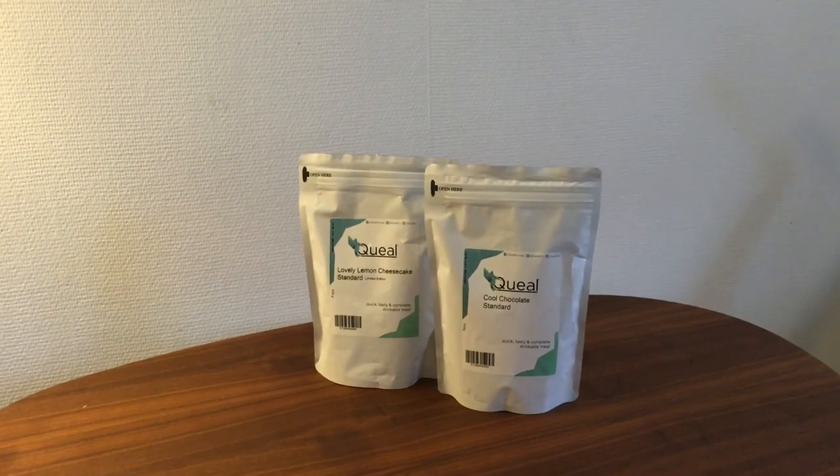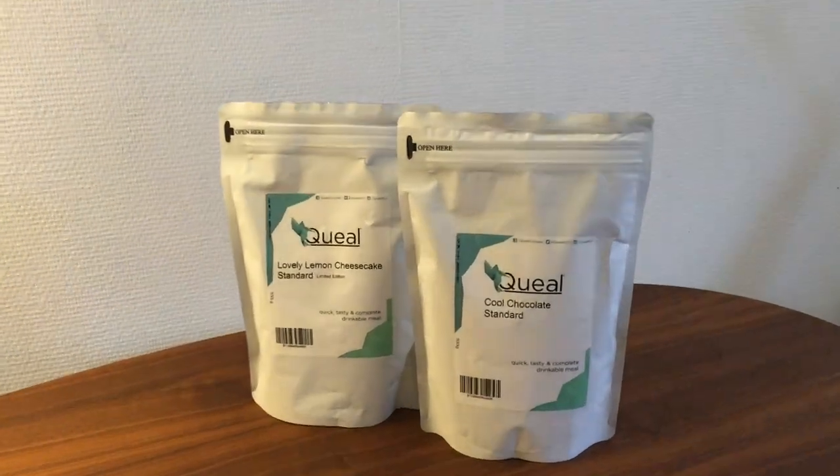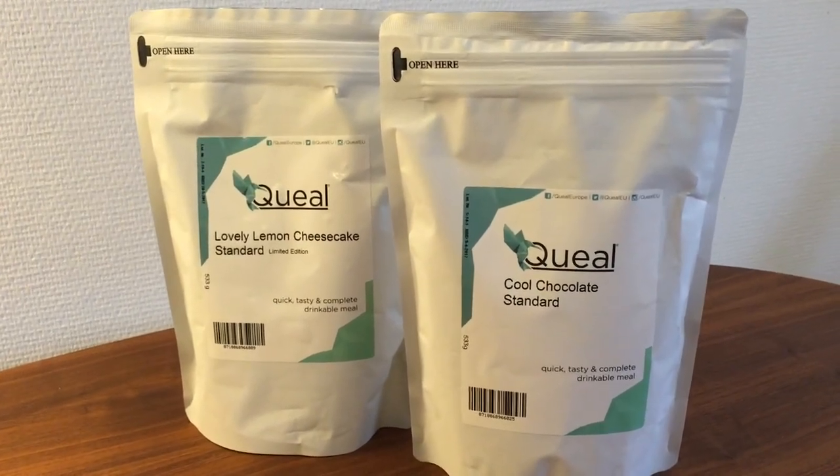Version 4 is a smoother, more balanced upgrade. My favorite is the Cool Chocolate simply because it's more neutral, but I'd enjoy both.